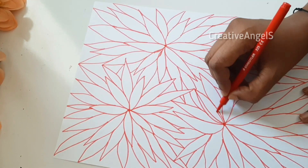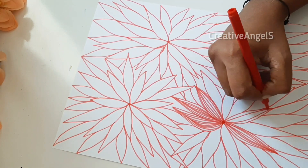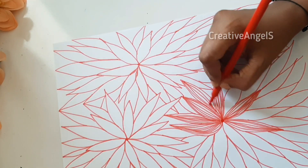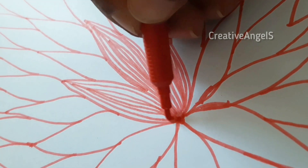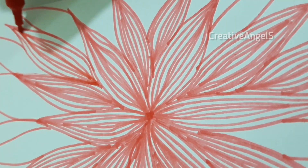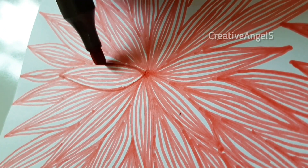We will add some leaf shapes on the page. Then we add lines in a corner. Then we add a red marker to the outline. This outline is dark. Then we add a black color. This is the finished look.